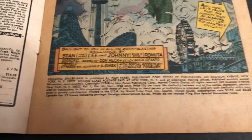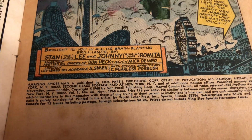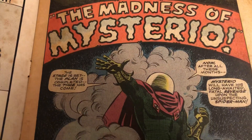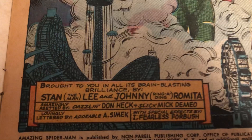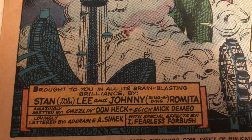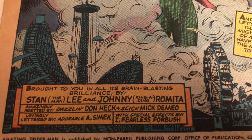Let's take a look here. 1968, November, so that was on sale August of 68. The Madness of Mysterio. It also has Don Heck and McDimio in here.